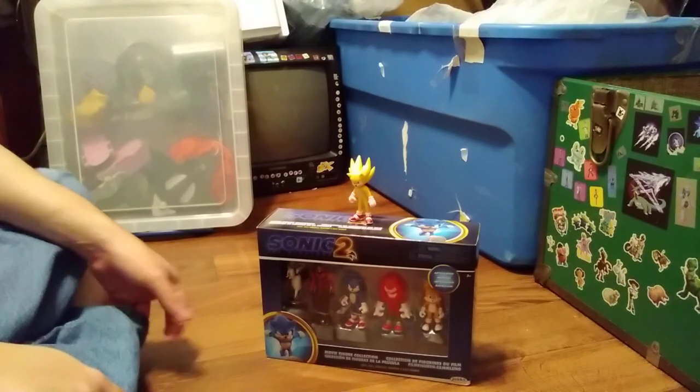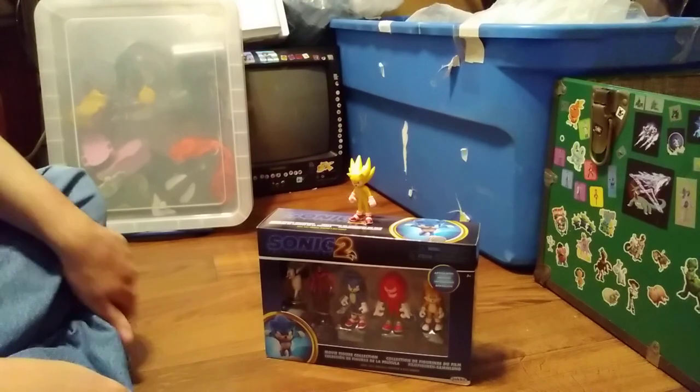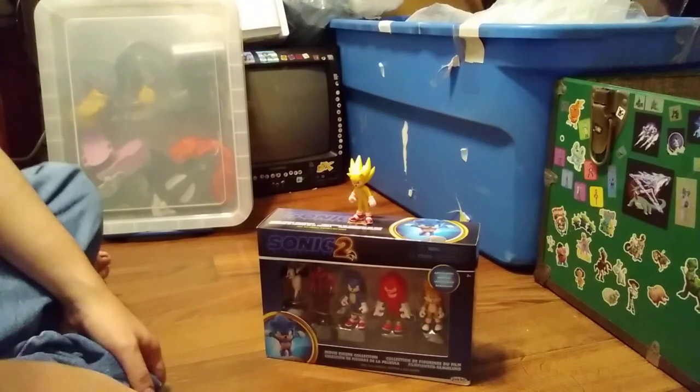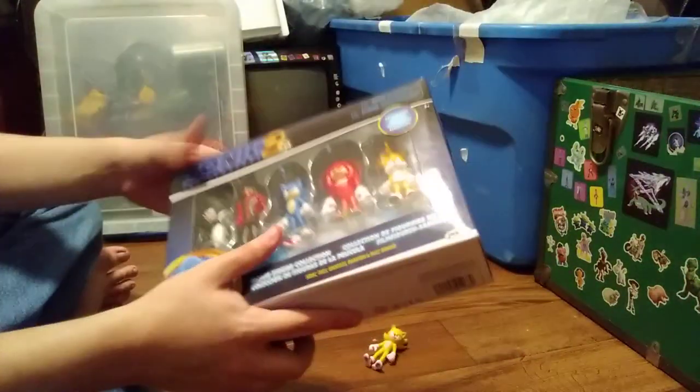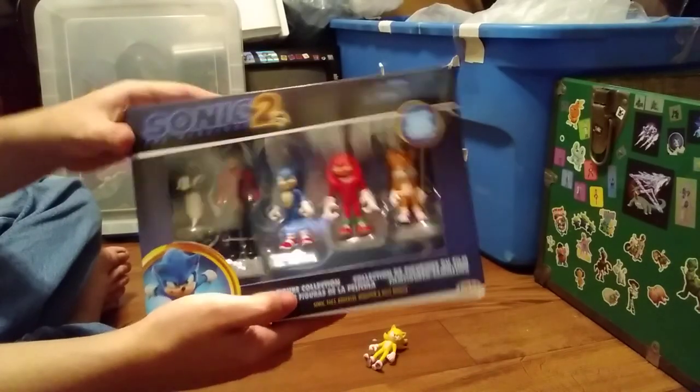Hello, this is a video review on the Sonic the Hedgehog movie figure collection. That's right, the 2.5 figures — I've already done a review on Super Sonic, which goes with this line. But now I got all these. This is an unboxing.